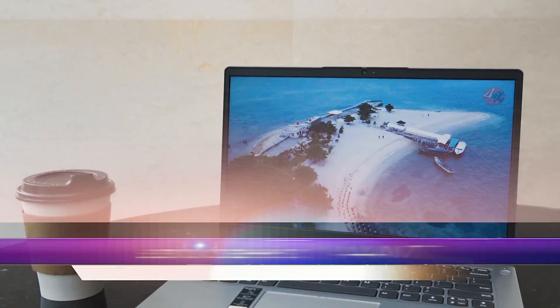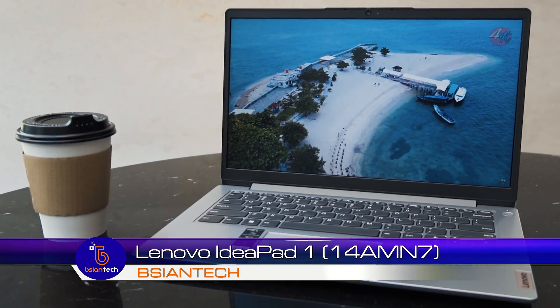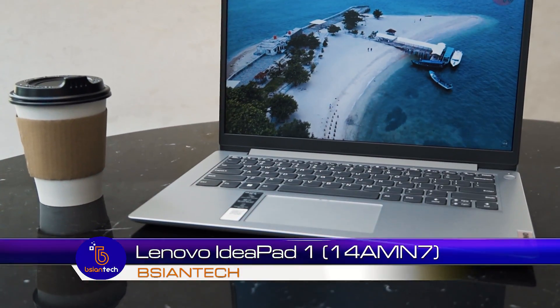G'day, today we are going to look at the new Lenovo IdeaPad 1, a 14-inch laptop. It is extremely affordable and aimed towards the K-12 sector market, but don't be fooled that it's an entry model or budget-conscious — this does house the new AMD Ryzen 7000 processor.